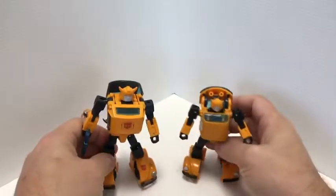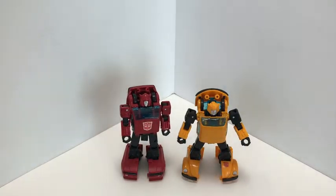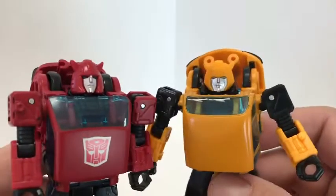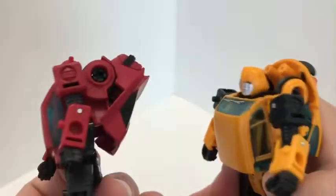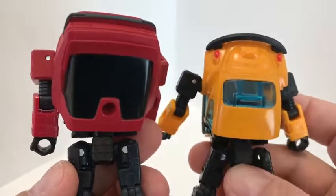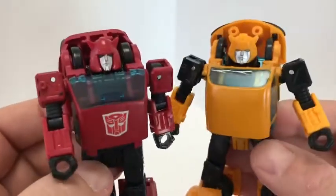There they are side by side. Taking out the Masterpiece Bumblebee and bringing in his original mold mate Cliffjumper — I did put that Autobot symbol on Cliffjumper's chest just because I thought it looked nice. I might do the same with Bumblebee. There they are side by side, and again same exact mold. You can see the changes in the chest of course because of the nature of the Volkswagen vehicle, and also on the back you have the back of the Volkswagen Beetle. Other than that, same exact mold, different paint, a little bit more details — we'll see that more in vehicle mode.